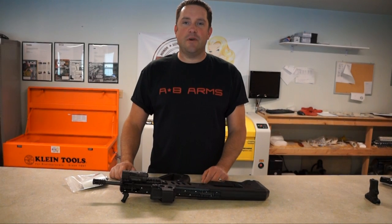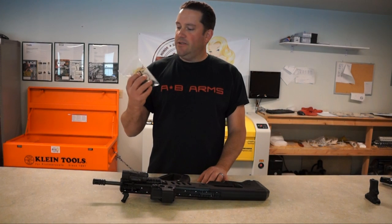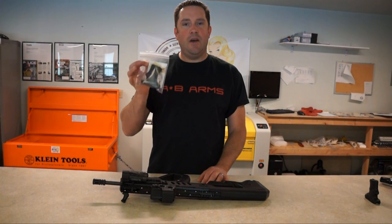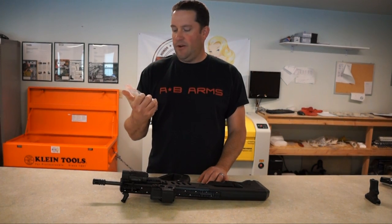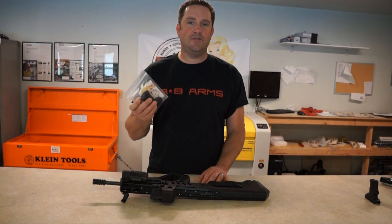Hello, this is Jason Combs with American Built Arms Company and today we're going to be talking about the AB Arms T Grip. So you got your Tabor Grip in the mail and you're thinking to yourself, what now? Today we're going to talk about how to install this on your rifle and what some of the features are.